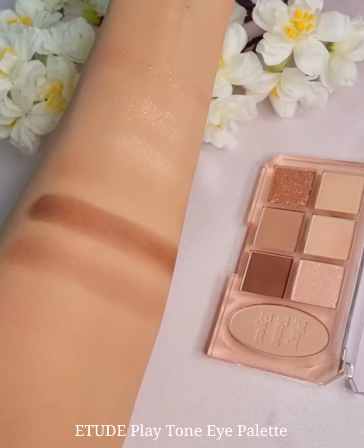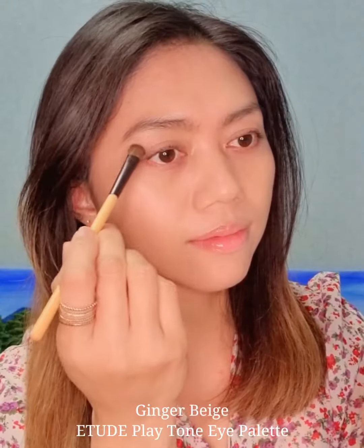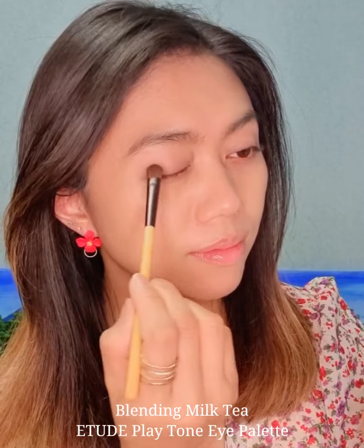I was so excited when I got this — I'll be using the Play Tone Eyes Palette for my eyes, which is so perfect for my skin tone. For the base, I'll be using the Ginger Beige shade and then I will layer it with Blending Milk Tea.